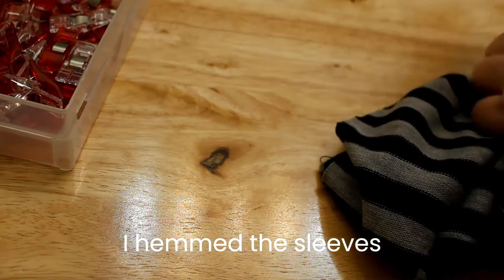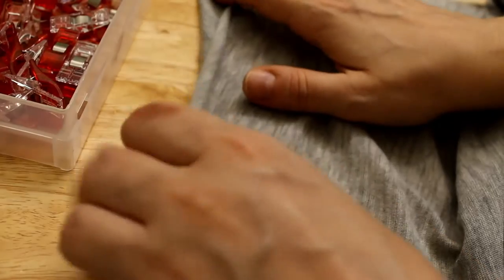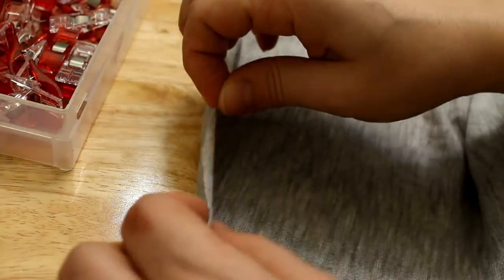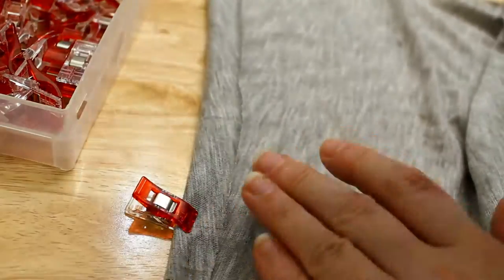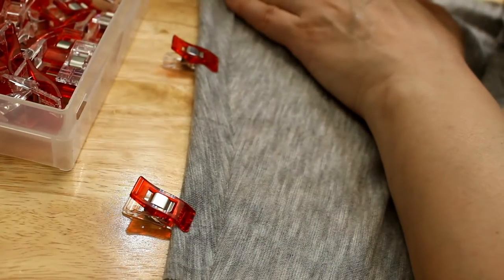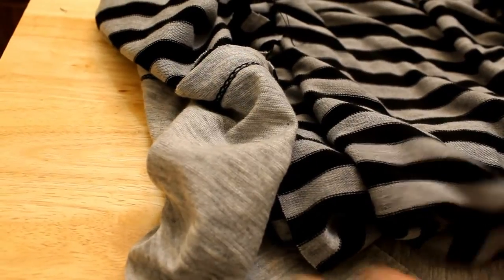Now we're gonna hem the sleeves at the wrist, so that would be the end of the sleeve right here. I'm clipping it and I'm gonna use the cover stitch machine for that too.